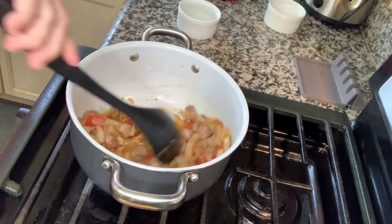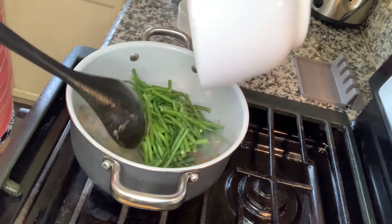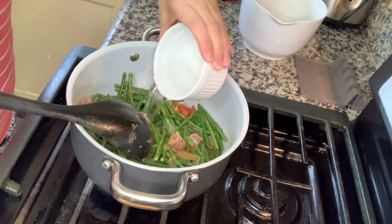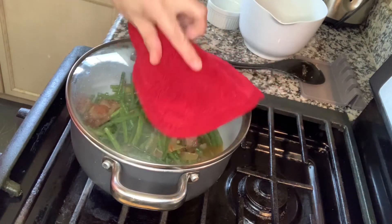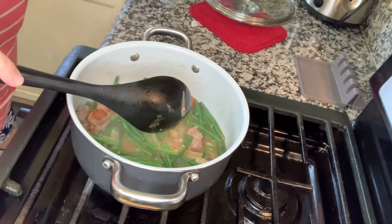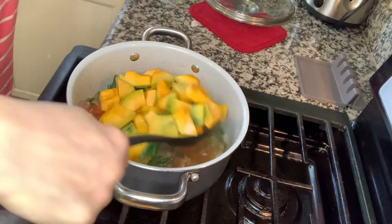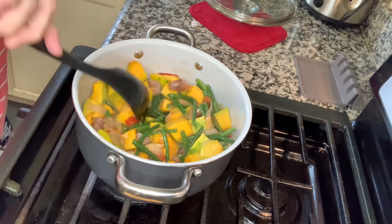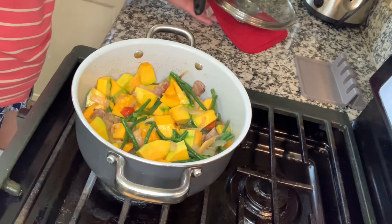Okay, luto na yung kamatis natin. Idagdag na natin yung string beans or yung sitaw. Lagyan na natin yung ating sabaw, which is yung 1 cup ng water. Isisimer lang po muna natin. Medyo luto na yung sitaw natin — idagdag na natin ngayon yung squash. Isimer lang natin ulit hanggang maluto na yung squash natin.